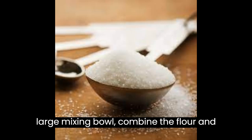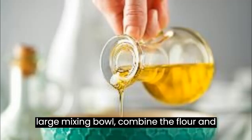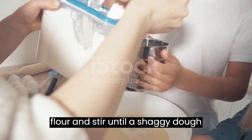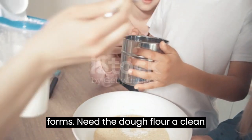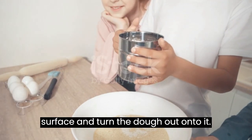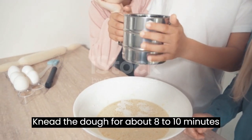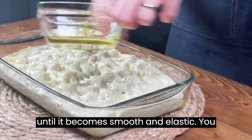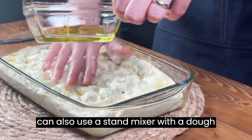Mix the dough: In a large mixing bowl, combine the flour and salt. Pour the yeast mixture into the flour and stir until a shaggy dough forms. Knead the dough: Flour a clean surface and turn the dough out onto it. Knead for about 8 to 10 minutes until it becomes smooth and elastic. You can also use a stand mixer with a dough hook for this step.